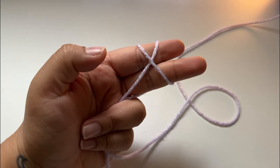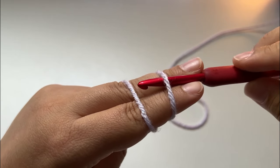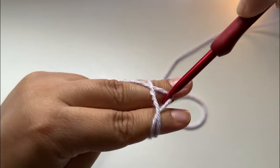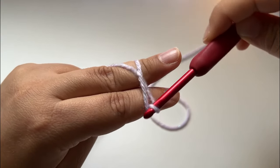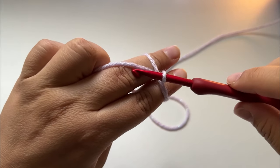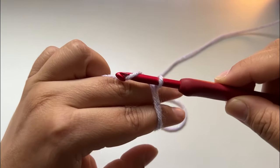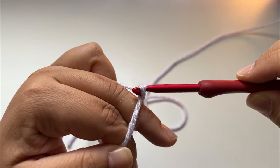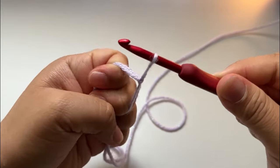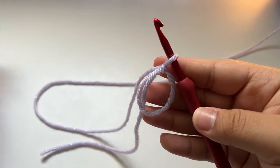Hold it like that. Now with our hook we're gonna go under this yarn and grab the second yarn and pull it through like this, then twist like that. With the same yarn you pulled, go back and grab it again, pull it through the loop like that, then tighten it. That's your magic ring — or magic circle, you can say it two ways.